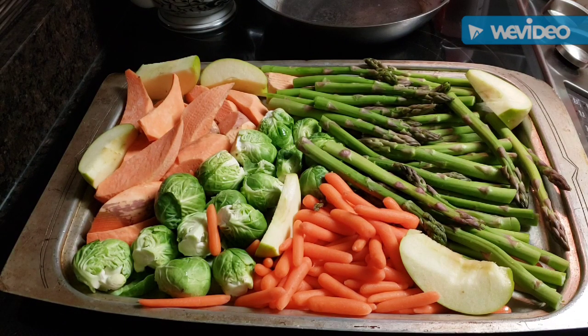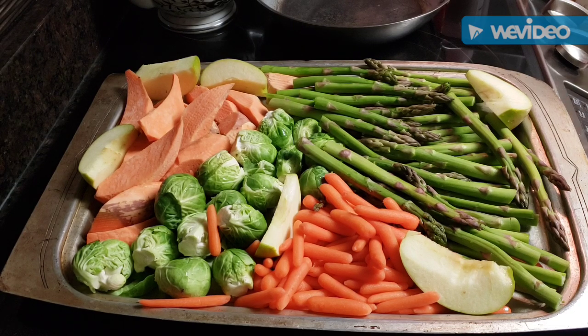Good Tuesday evening everybody! This is real live, fresh veggies and a little bit of fruit. I'm getting ready to put it in the oven — we're gonna have some good old roasted veggies all on one baking sheet for dinner this evening. I'm going to go ahead and get ready to season it. I'm putting it into a 425-degree oven for about one hour.